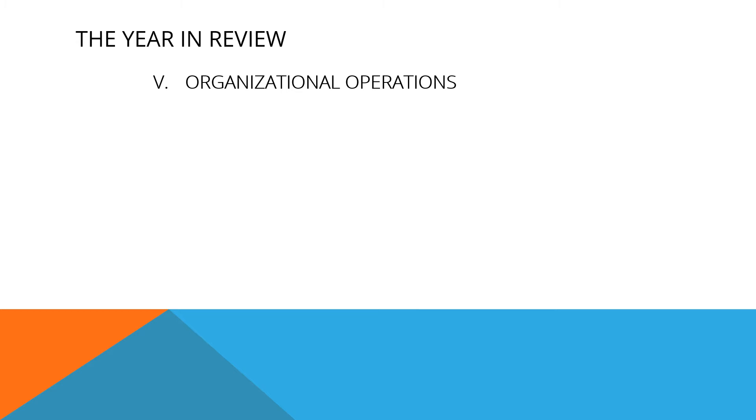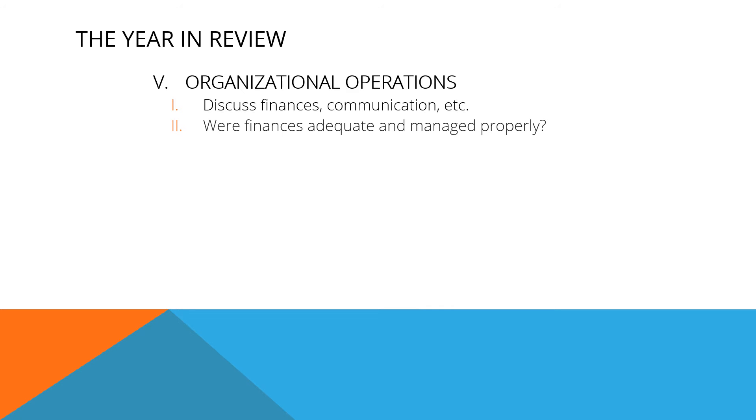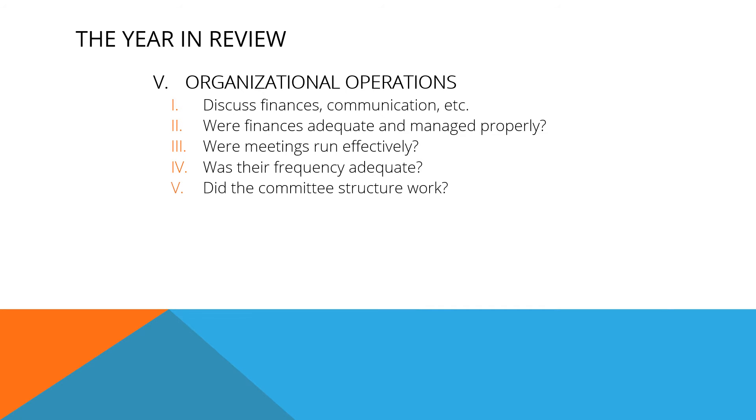Organizational operations address the current status of the club. Discuss finances, methods of communication, etc. Did you have enough funds to accomplish your goals and were the funds managed properly? Were the meetings run effectively? Were there enough meetings and opportunities for members to gather? Did you have a committee structure and did it work?